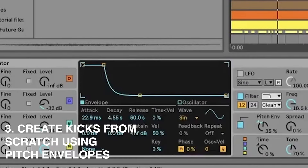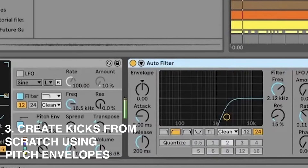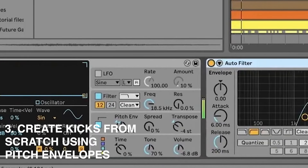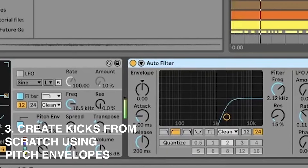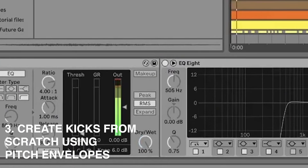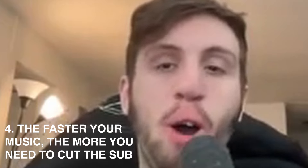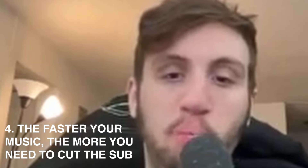The last layer is another one of those thump patches, high passed with some more distortion. When you layer all those clicks together with the thump, it comes together and starts sounding like a full, punchy synthesized kick.